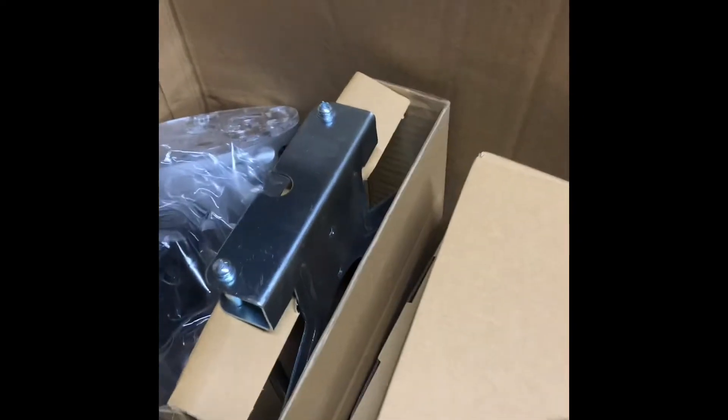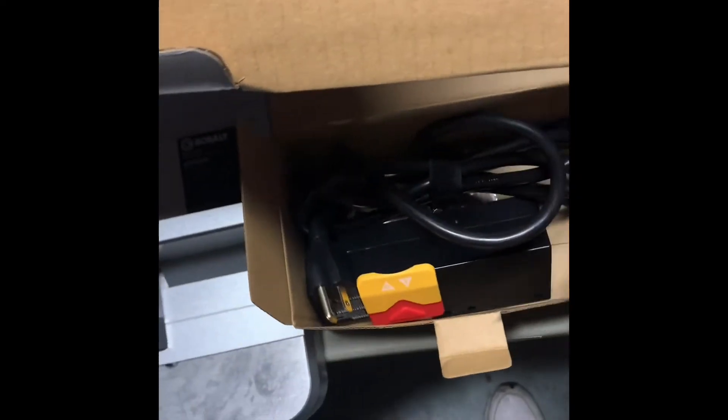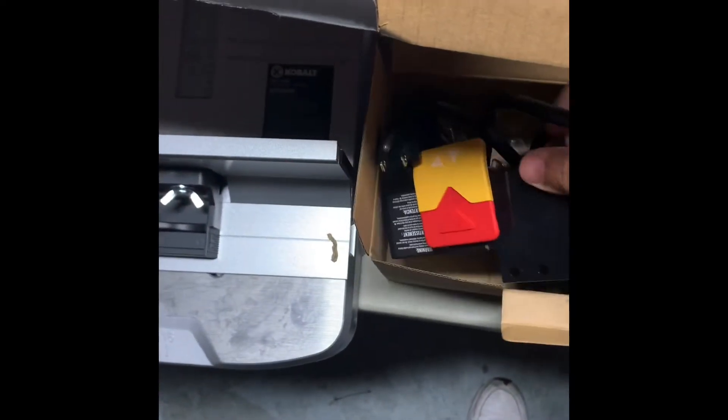I'm just going to take out some new pieces. Here go the legs — bright, bright blue. So one leg, two legs. And this is the power switch for the table, the on/off switch to turn the router on and off using the table.